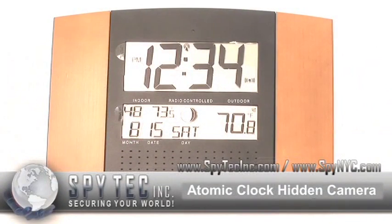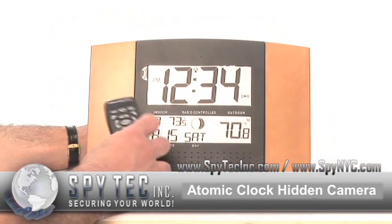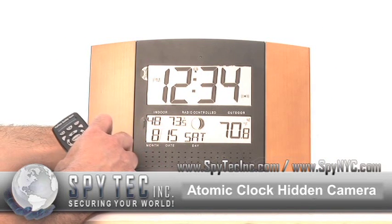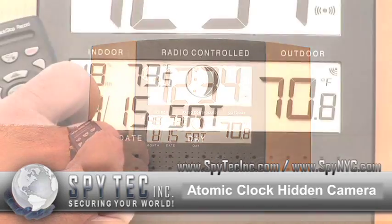This is our Atomic Clock. You can use this smart looking device as a nanny cam or use it as general security for your office or home. It's functional with the time, indoor temperature, month and date, and it's radio controlled.